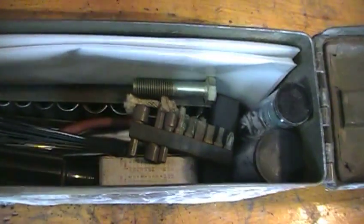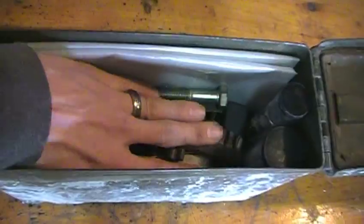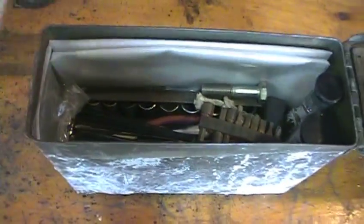Everything's back in the box. You can see I've got plenty of room to spare in here — I can put my hand right down in there with no problem, so I could put even more in here.